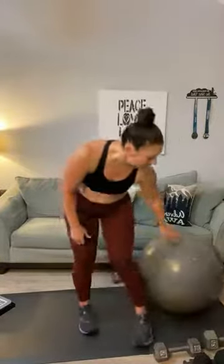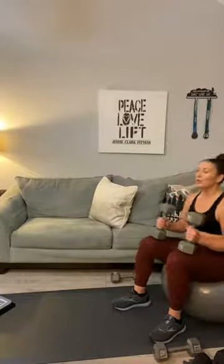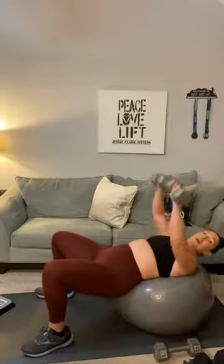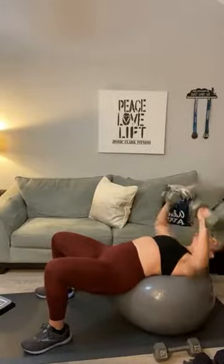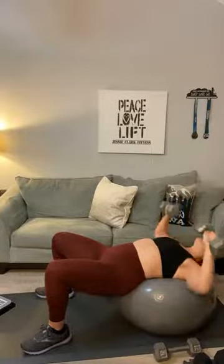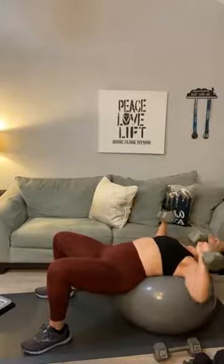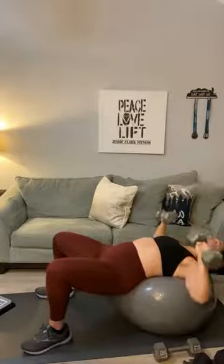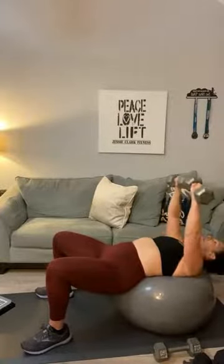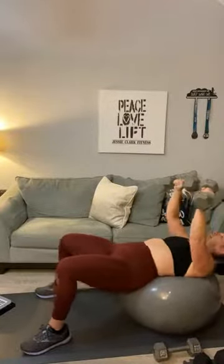Chest press either off your ball or off your mat — you can certainly do these flat. The good thing about a stability ball is you get a different range of motion with your shoulders. Let's roll it out. One, two, three, four, five, six, seven, eight, nine, ten, eleven, twelve, thirteen, fourteen, and fifteen. Good — carefully roll it up.